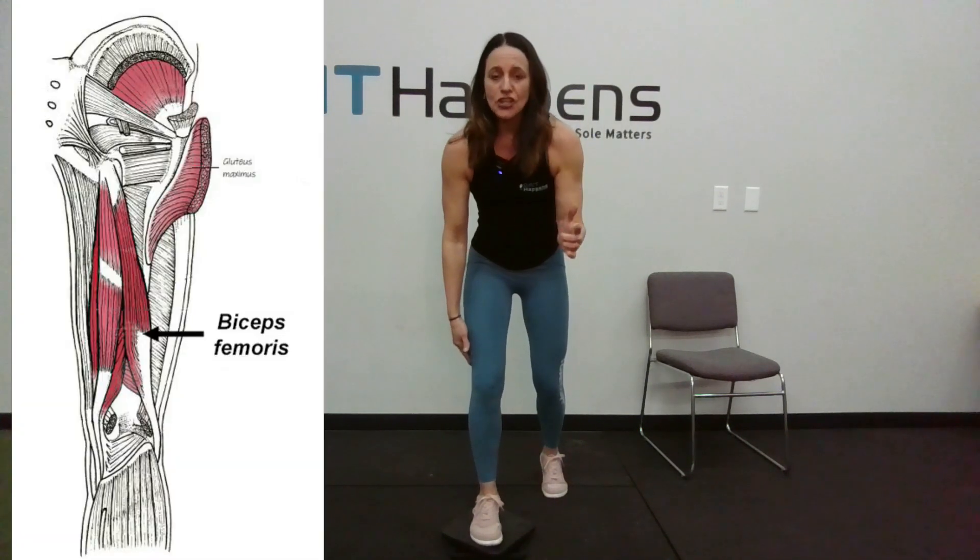When I'm doing this I'm getting activation of biceps femoris and peroneus brevis. And if I go into a deeper squat I can really start to target my hip external rotators.